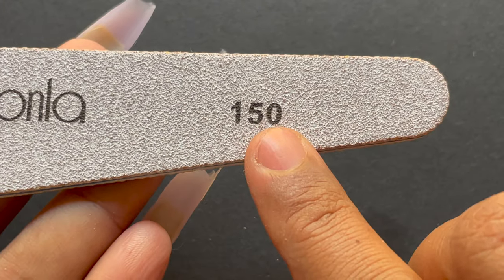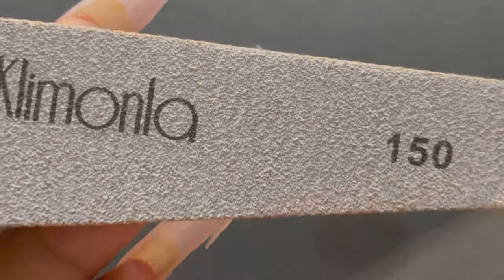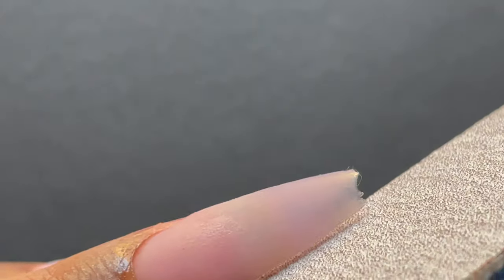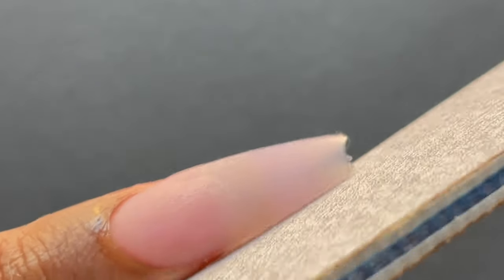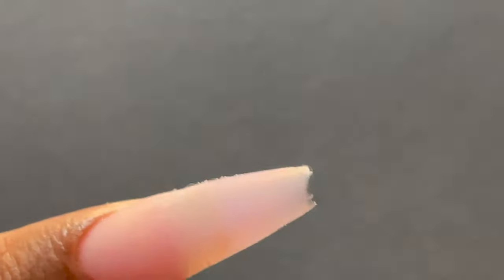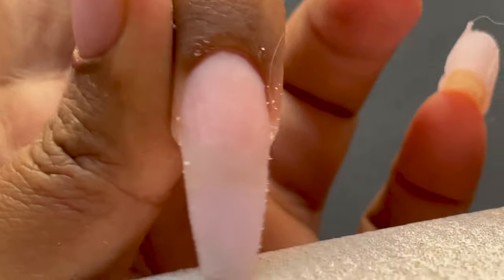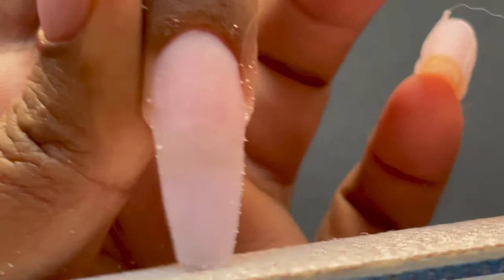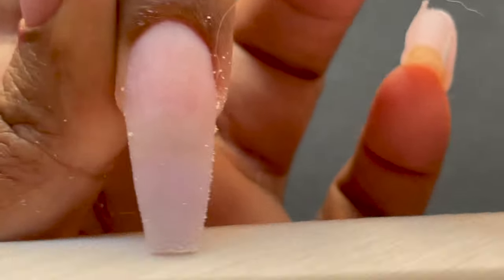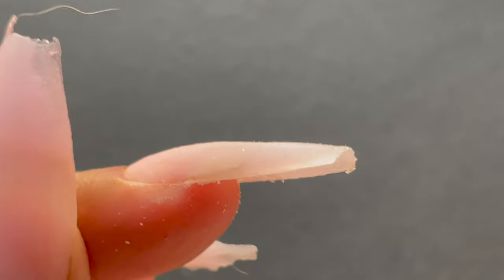Once you remove the forms, it's time for filing and shaping. I'm using a 150 grit nail file from AliExpress, starting from the side walls and gently removing excess. Then I shape the tip into a coffin shape. You can already see the coffin shape forming — that's because while applying the acrylic I was already building that shape. I don't have to do much filing here; just a slight file and my shape was already there.